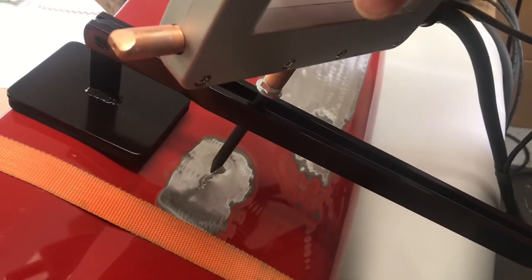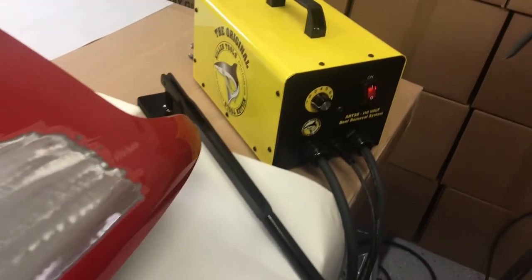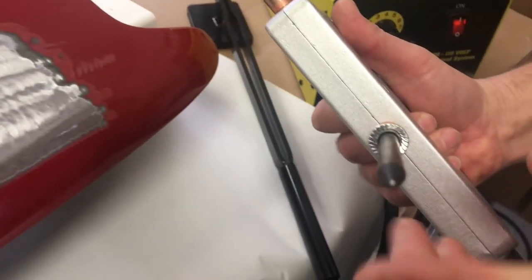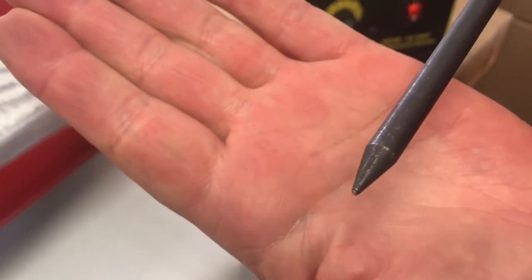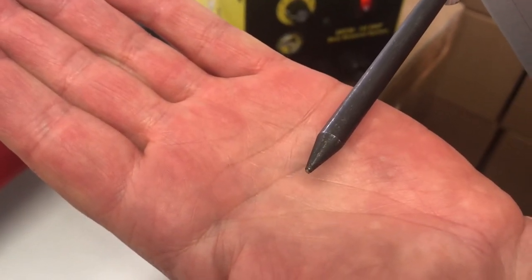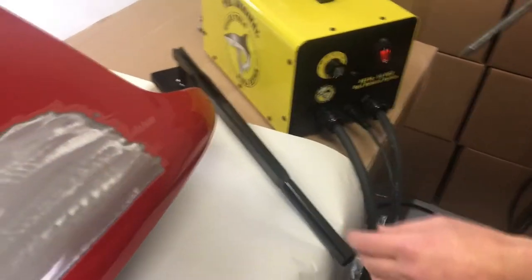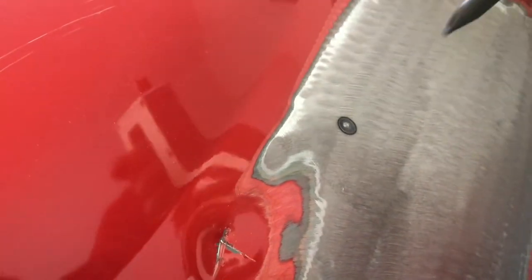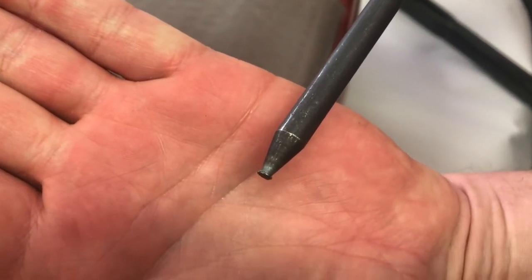What happens when you turn it up more than one is you wind up doing damage to the tip. Right now the tip is still about a millimeter across — that's perfect. You can pull all day like that with no heat buildup in the tip. Let's turn it up to ten and see what happens: it did stick and he could have pulled, but now that tip is worn out.